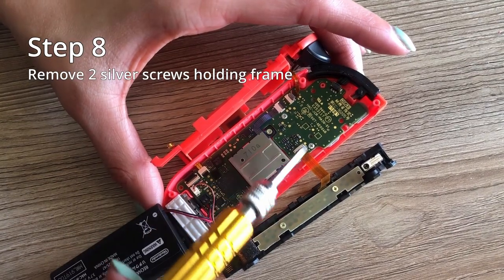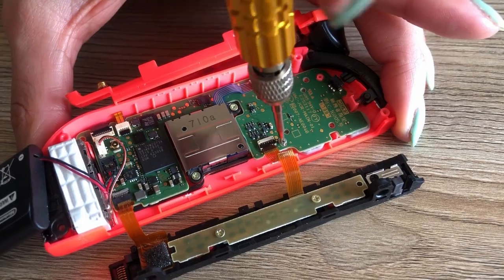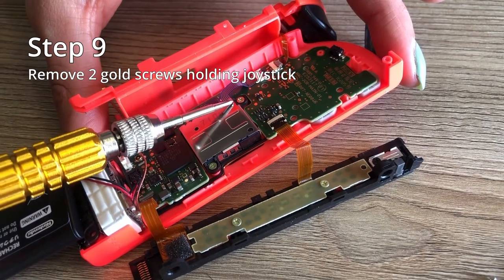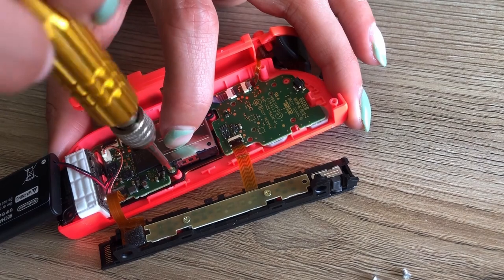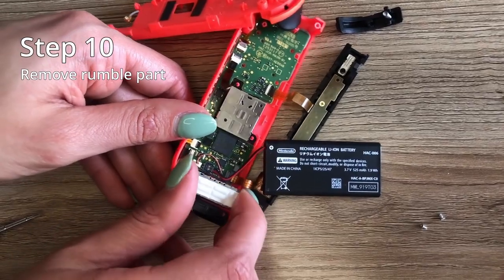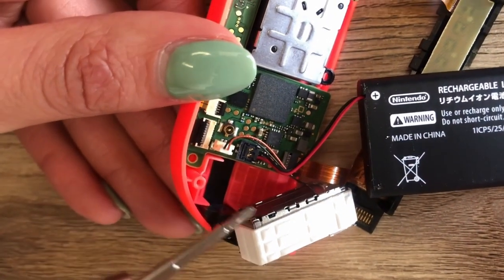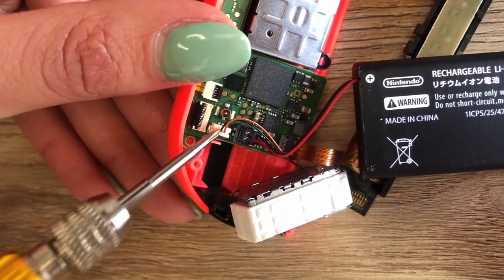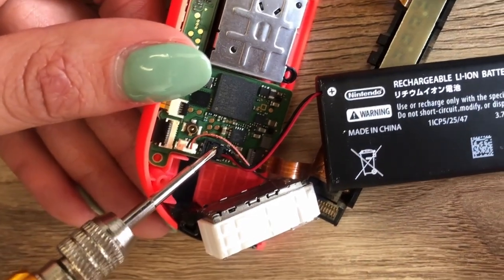Step eight is to remove the two silver screws holding the main frame. After that's done, remove the two gold screws holding your joystick in place. Once those are gone, you can gently remove your rumble part — there is also adhesive here, so once again practice some patience. We opted not to remove any ribbons for simplicity, but the rumble part is the white one and the battery is the black — you can just pull them out.